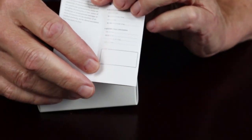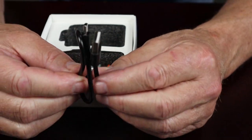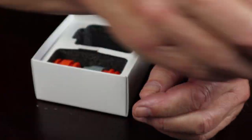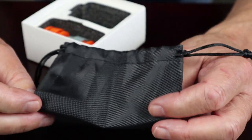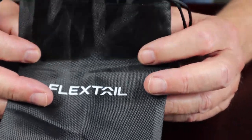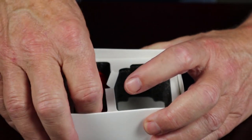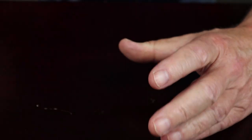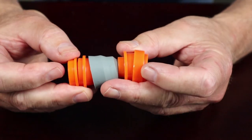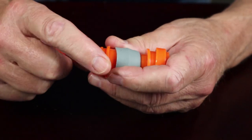Inside the box came a number of items. Here is the warranty information and instruction manual, a USB Type-C charging cable, and a stuff sack that allows you to carry everything in one place when you take it out into the field. Finally, there are five little nozzle connections that you can use with the pump — they should pretty much cover just about every use you can think of.